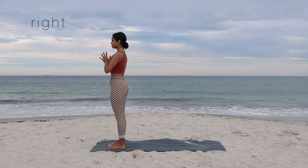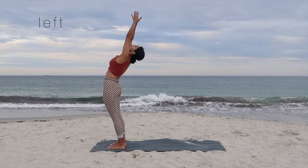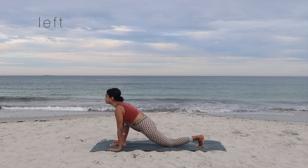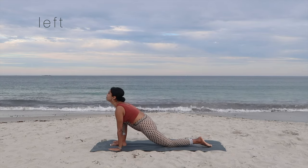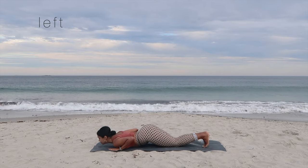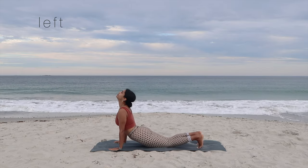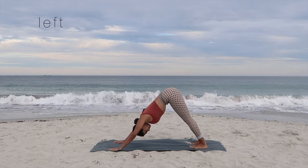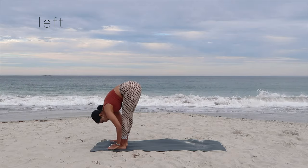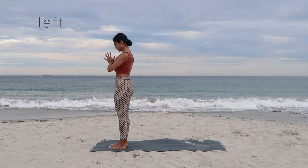Big exhale as the hands come down to heart center. Let's complete for the left side. Inhale, exhale. Inhale, arms up, going for the slight backbend. Exhale, swan dive forward. Inhale, take the left leg behind, drop the knee down, and gaze up. Exhale, go in for the plank and drop down for chaturanga, sticking the butt up to the sky. Inhale, push yourselves up for the cobra. Exhale, go in for the downward facing dog. Inhale, take the left leg forward, drop the knee down, and bring the leg forward for the forward bend. Inhale, palms together, go in for the backbend, and exhale as we complete round two in prayer.